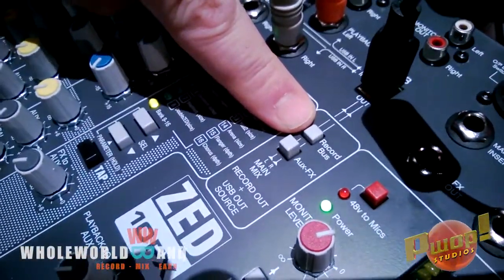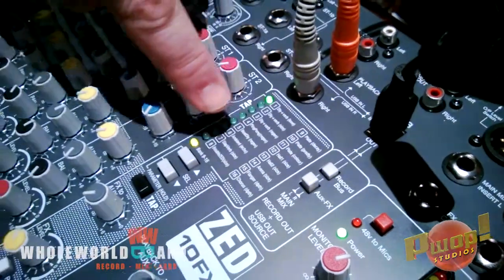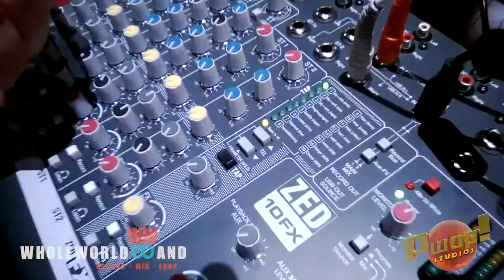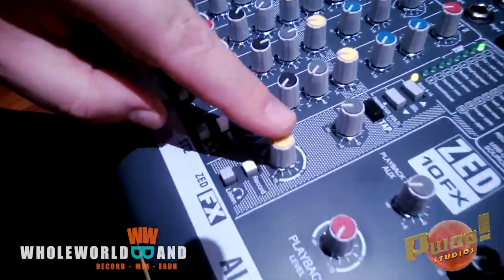And you can see right there, record bus is pushed down, auxiliary effects is not. Now here's the effects section right here. Pick your effects that you want. We're not using the auxiliary sends here, but the effects level should be up however much you want.